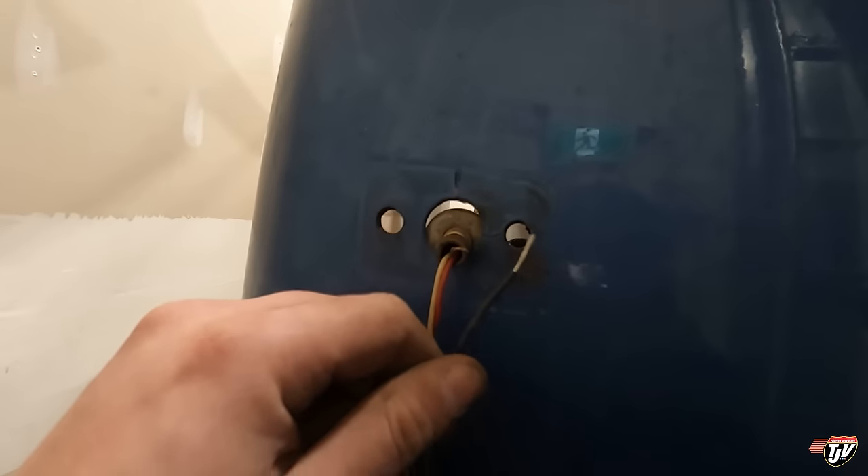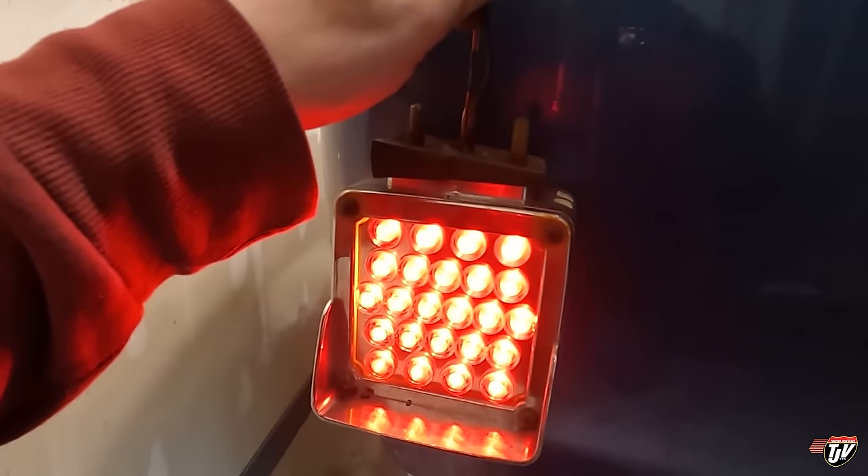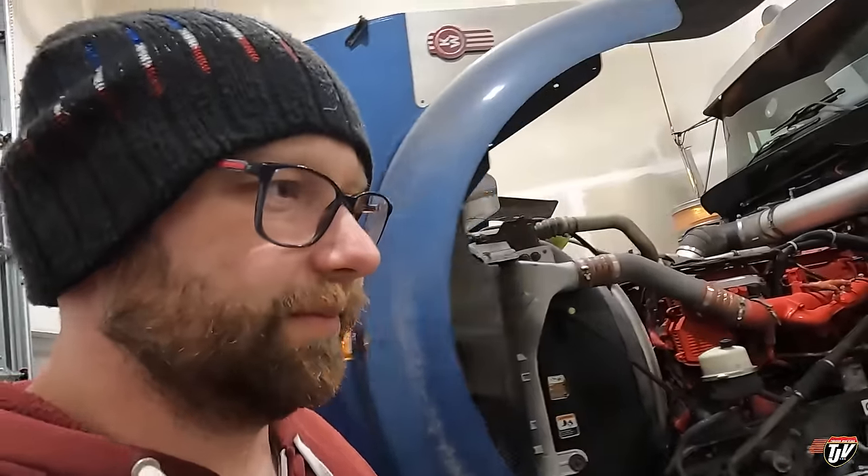Moment of truth — did I fix it or not? We'll touch these two wires together. Yes! So I didn't need new lights. I'm happy that I fixed it — excited that I figured it out when I didn't think it could be fixed — but I'm also a little sad that I already installed the other one when I didn't have to. That one was working just fine. Oh well, gave me something to do, except I already had a whole bunch of stuff to do. Wasted my time on this.